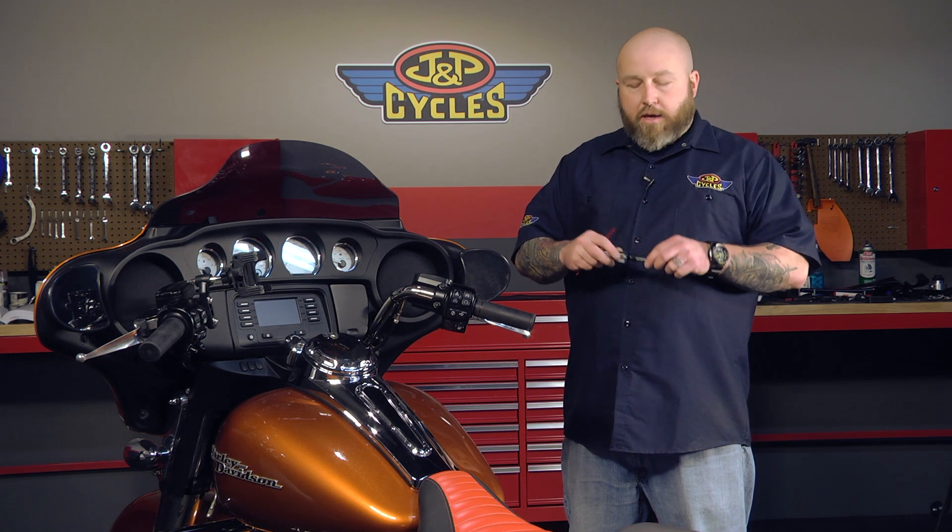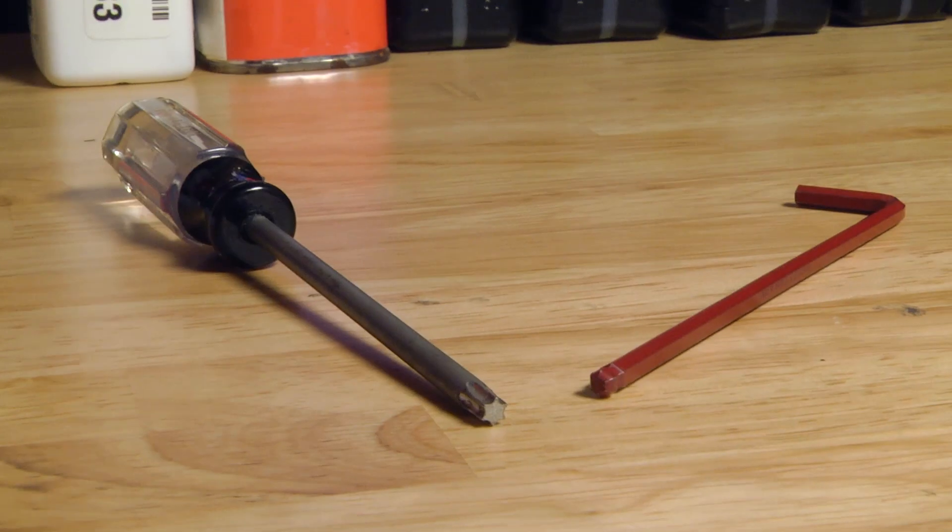So why would you want to do this? If you're doing any kind of audio work, obviously you're going to have to take the outer fairing off. If you're going to do handlebars, you're going to have to take the inner fairing off. Either way, this is the first step to get you where you're going with anything you do with the fairing. Tools are very simple — we have a 5/32 Allen and a Torx T25.